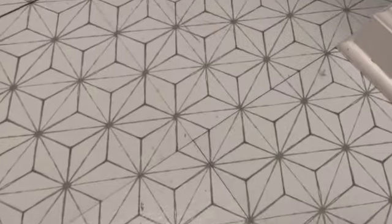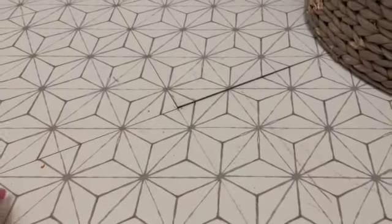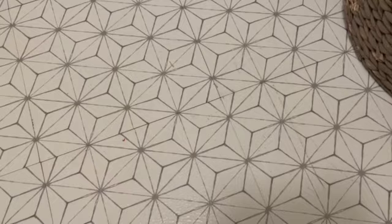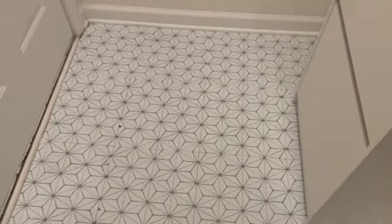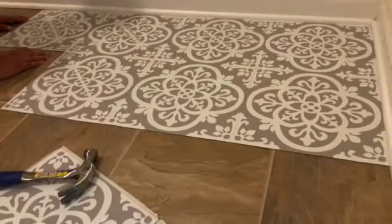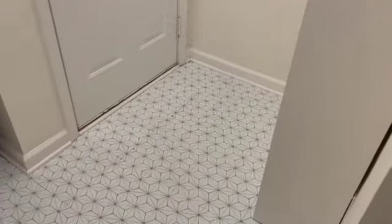The only complaint for right now is that it doesn't seem to be great quality — as you can see here, it's really lifting up and it's only been a few hours. I'm not sure it's going to hold up since we use this area every single day. It also has a little chip here and a chip here. We used this brand for the laundry room and after a year and a half it's still great, so maybe it's a quality issue with this particular design, but we're hoping for the best.